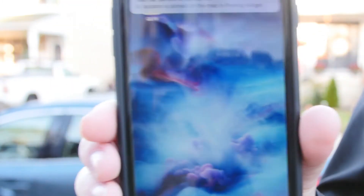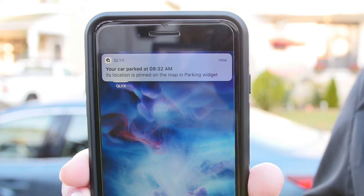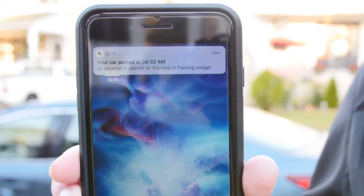The third widget you can set up is the parking widget, and that shows you how far away you parked your car and how much time it'll take you to get there. Just like with the navigation widget, there's a small map that can help you find your car in a crowded lot.